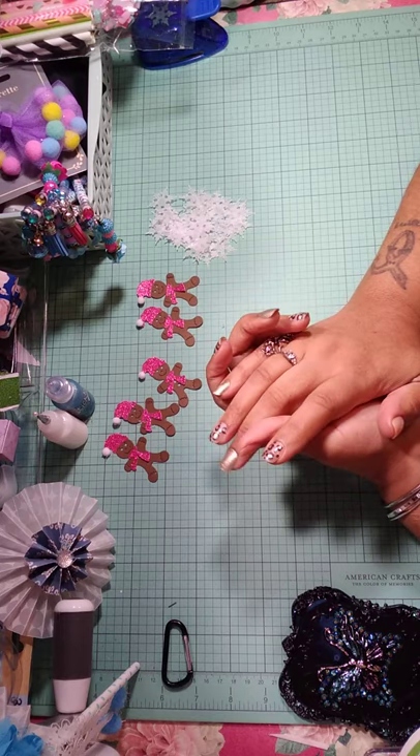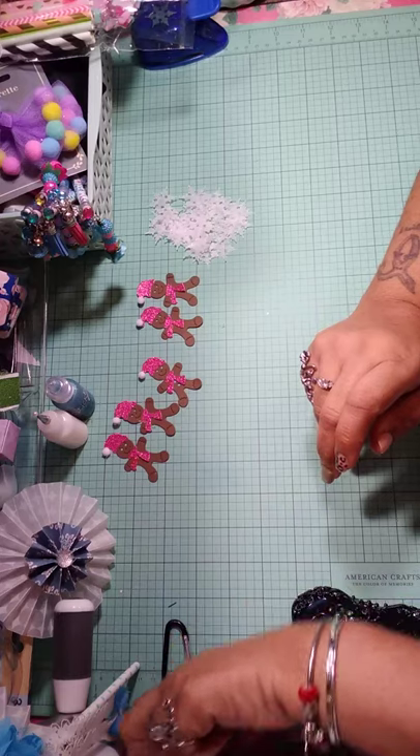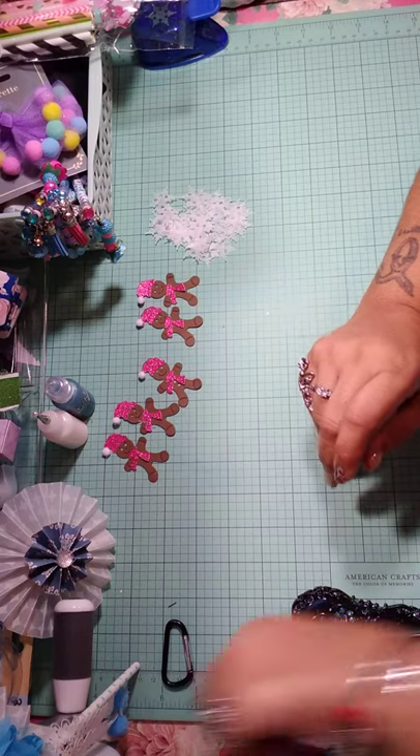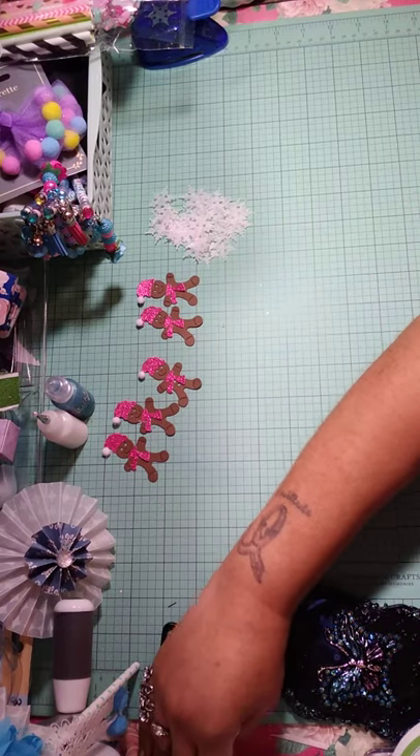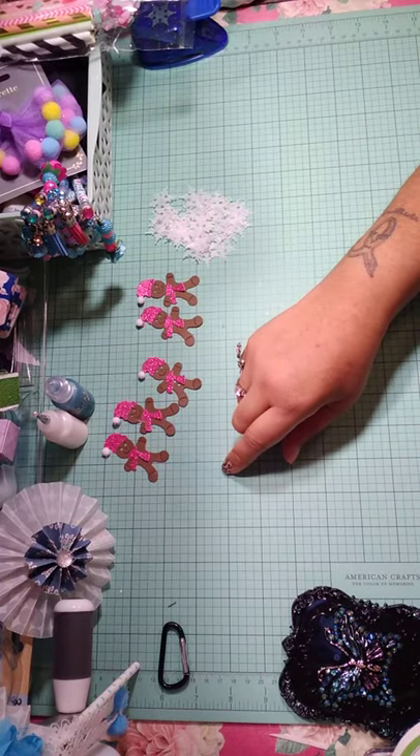Last night I couldn't sleep. I was just up doing some crafting, finishing up some things I had to send out. I just have a few things I was doing last night.